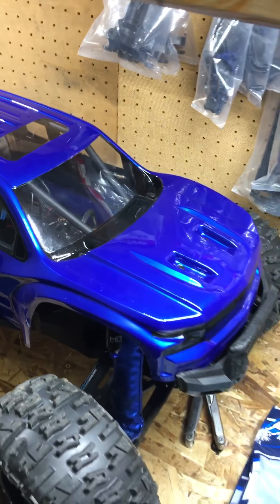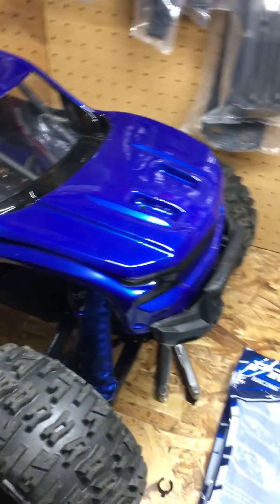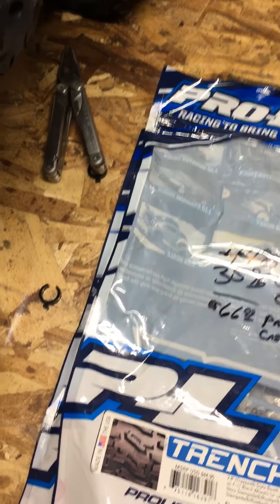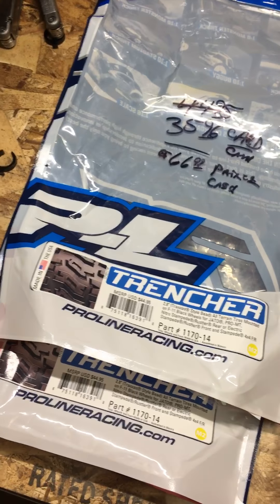How's it going guys, Poison RC coming at you with another video. Sorry my workbench is a little messy right now, there's just stuff everywhere, but I'm coming at you with another update on the Rustler — I did another mod.